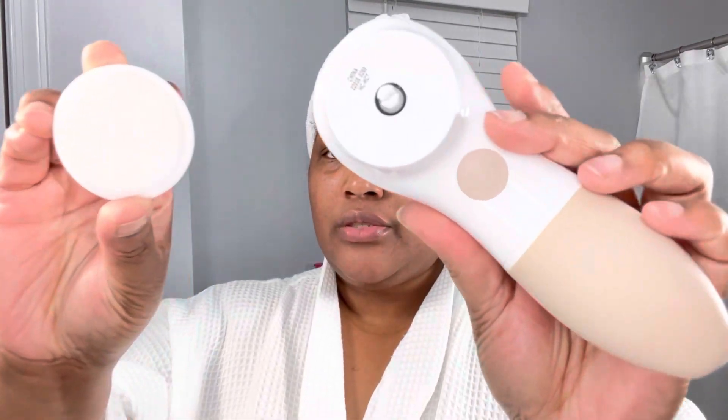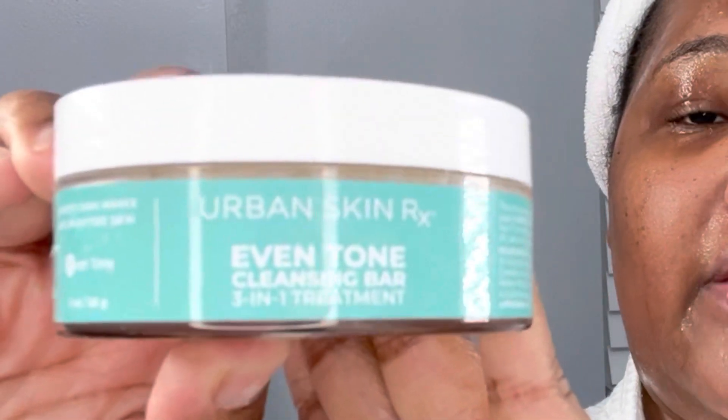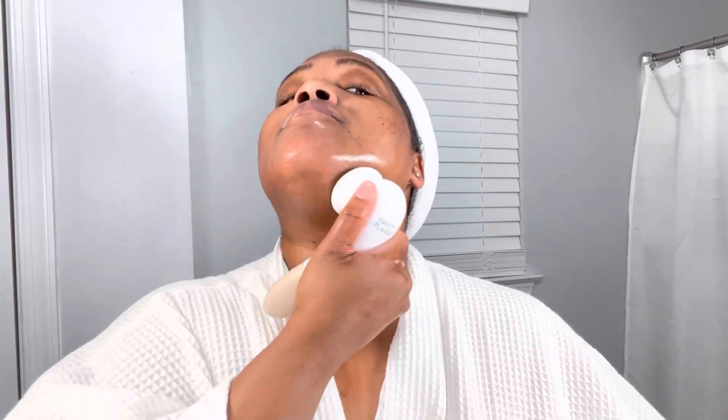I'll be using my spin brush from Vanity Planet — specifically the silicone brush. First, I'm going to go ahead and rinse all of that aloe vera gel off my face, and then I'm going to apply my Urban Skin RX. This is what I'll use as an exfoliant — it is technically a face wash, but with the spin brush it will work as an exfoliant. I'm working all of the product in with the Vanity Planet spin brush, and it's kind of like a face massager. It felt so great — nice and smooth, and it already has that glow.